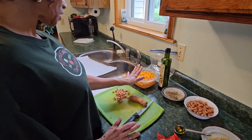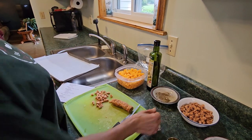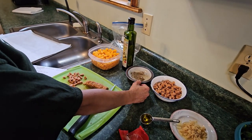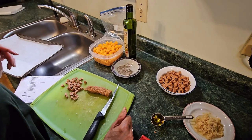We're going to begin with the butternut squash. I have here four cups of butternut squash, and we're going to use a tablespoon of olive oil with that, along with one teaspoon of salt and a half teaspoon of black pepper. That's what we're going to use for our butternut squash.